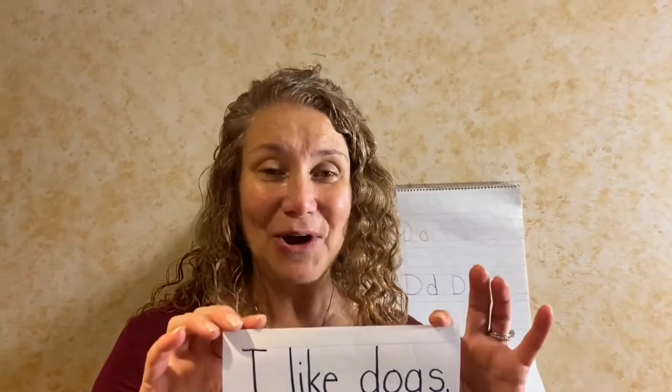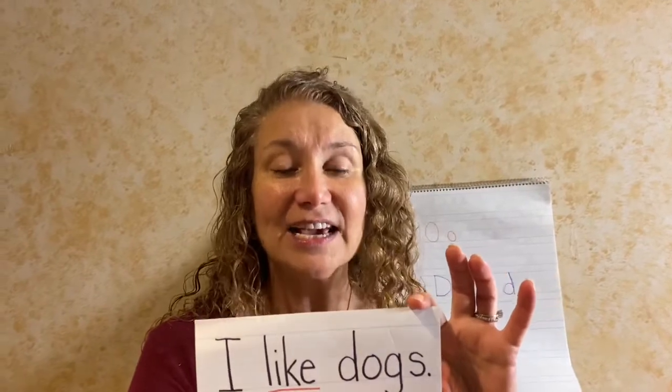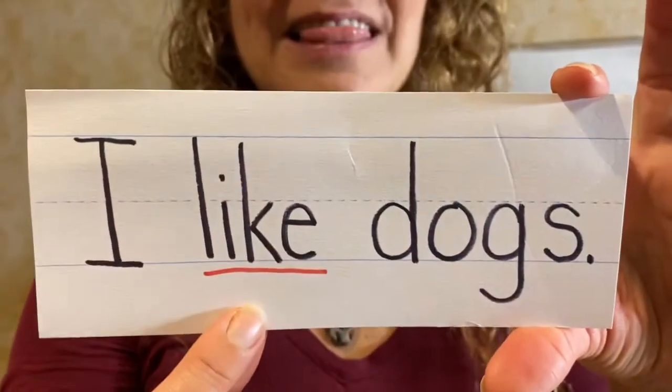Hi friends! Time to learn our red word. Here's the sentence: I like dogs. What's the word that's underlined in red? Like.